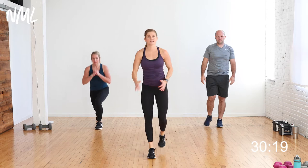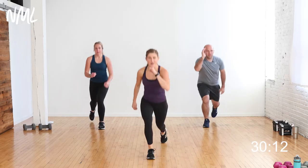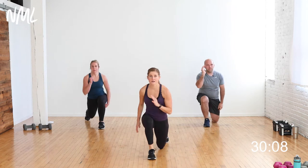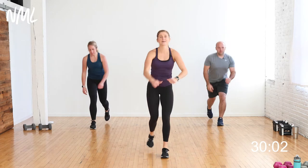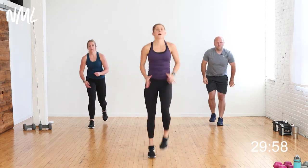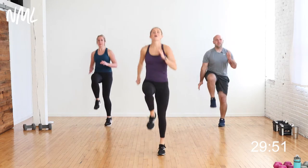Quick set of lunges — alternating step backs. Step back to lunge, stand up tall. From here we go right into high knees for the finish. Four more lunges — step back and stand. Then high knees: drive them up. Give me eight, seven, six, five, four, three, two, one.